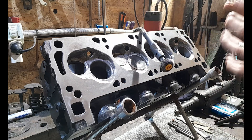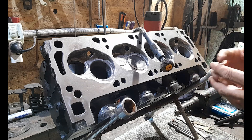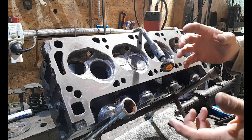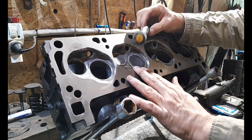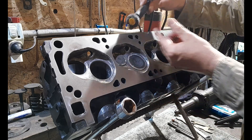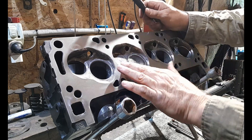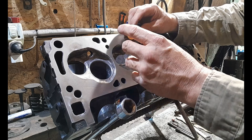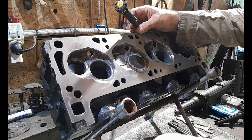Hey, welcome back to the channel everybody! The doctor is in anal retentive mode — I am now polishing these combustion chambers using a little flap disc on my mini rotary tool with the extension. I'm basically almost done with these; just got this combustion chamber here to polish and then I'm done, ready to move on to the next cylinder head.